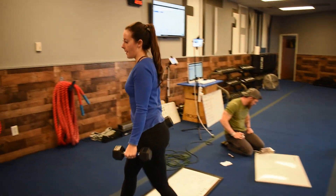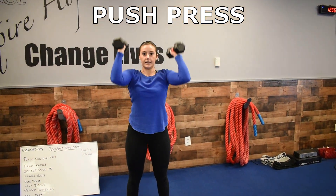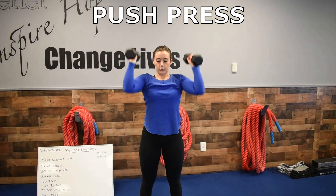Then we're going to do push press. Weights on your shoulders and you're pressing up. Don't use those legs, you're just using those shoulders.